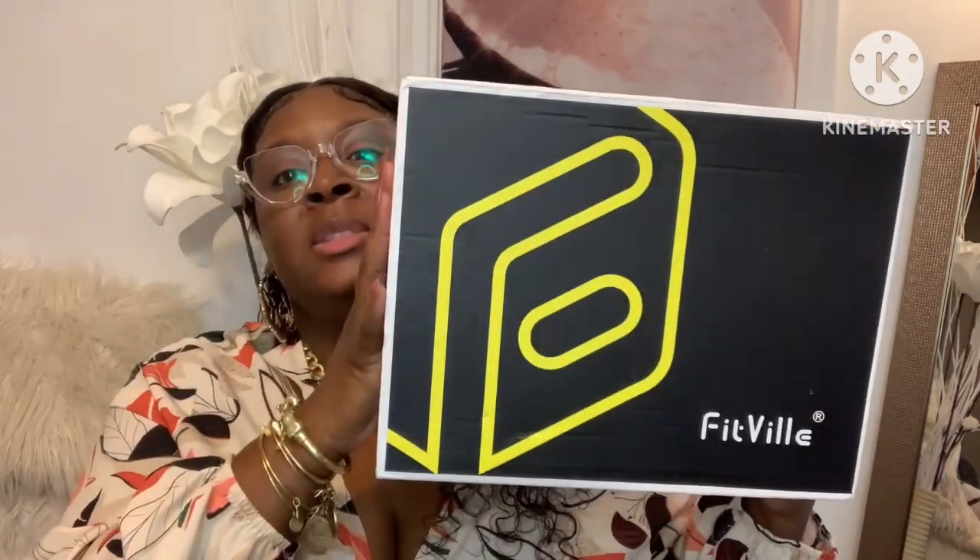The first pair of shoes I have is the FitVille Women's Briskwalk Recovery Slip-On Shoes. I got this in a size nine. All the shoes come in this nice box with FitVille branding on the side. This one is a men's seven and a half wide, which is a US women's nine wide. They really do cater to wide feet.